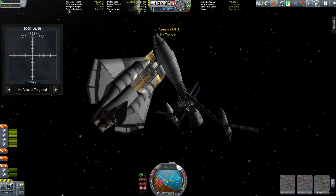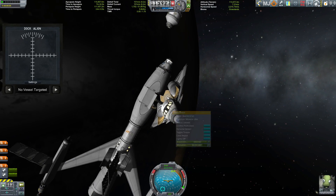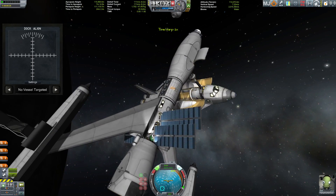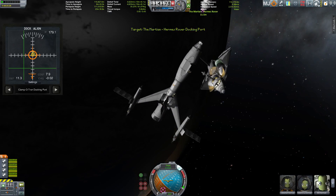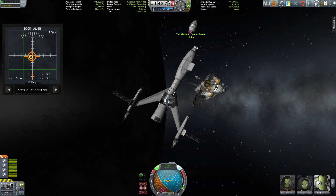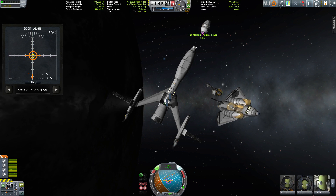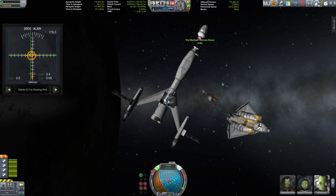Now we're going to use the Hermes to move itself up front towards the descent vehicle, but in order to do that we have to detach. One of the perks of using Infernal Robotics is that sometimes the parts are really messed up when you dock with each other. The shuttle got a little less weight now because it also lost its crew-carrying capabilities — well, that doesn't matter because the pilot is safe up front and we've delivered everything we wanted to deliver. Time to dock that thing up front on the Hermes.